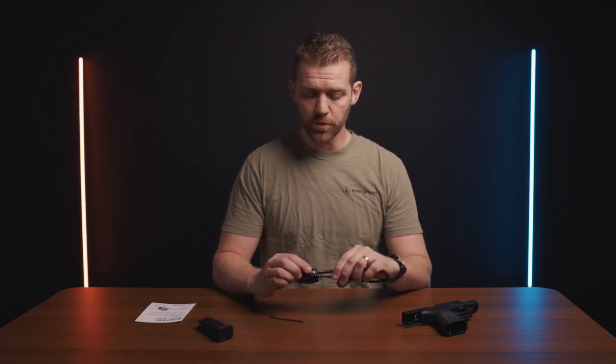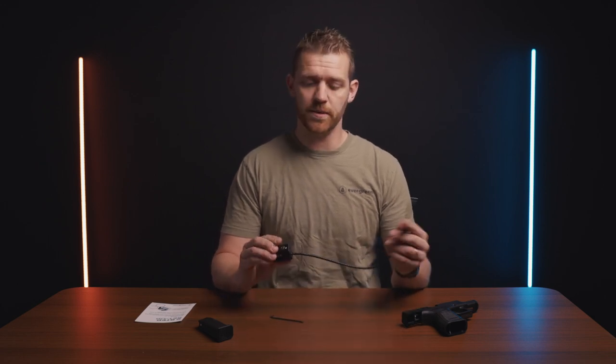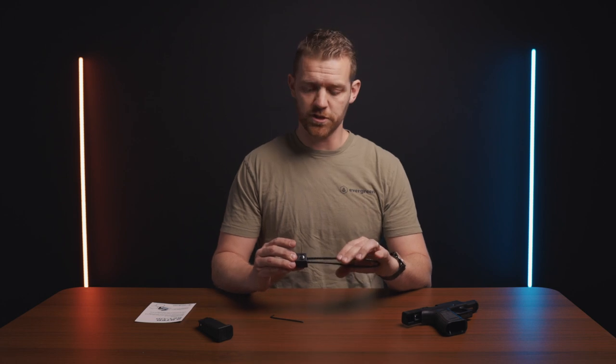When you get your combination cable lock, it will come with a two-step insert on how to set it. It comes preset at zero, zero, zero, and you push the side button and it pops out. Make sure you push it all the way back in and it's locked, then scramble the code.